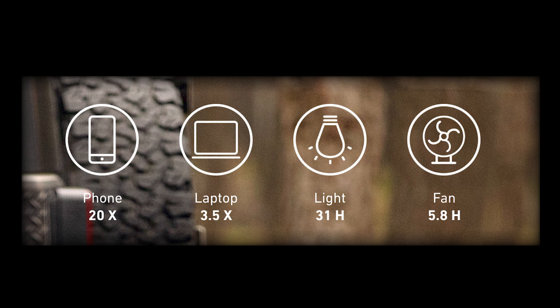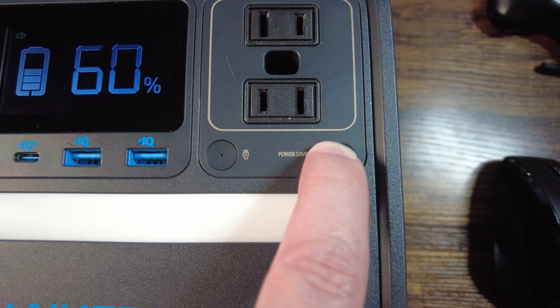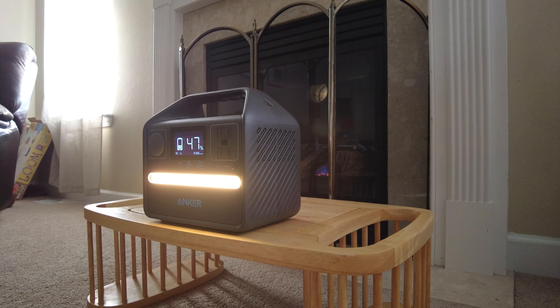Anker's sales page advertises how many times you can charge various devices off one charge — I'm not going to read them all, but you can pause the video to check. It also has a power savings mode: while using this feature, if your device becomes fully charged, the Anker power station will turn off to save its own battery. It's a nice feature to avoid unnecessary drain, but if you're using something like a CPAP that needs to keep running, make sure you turn this feature off.